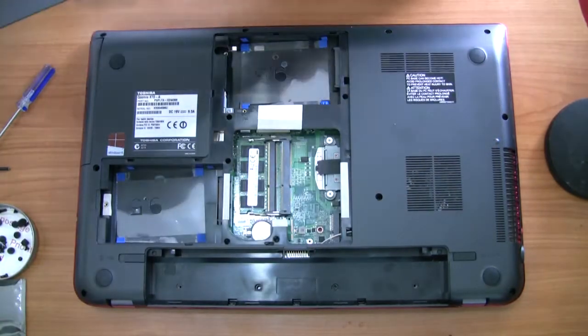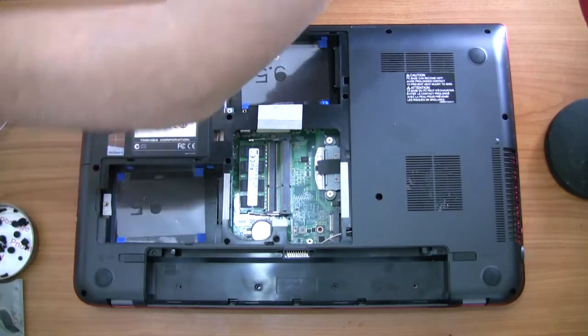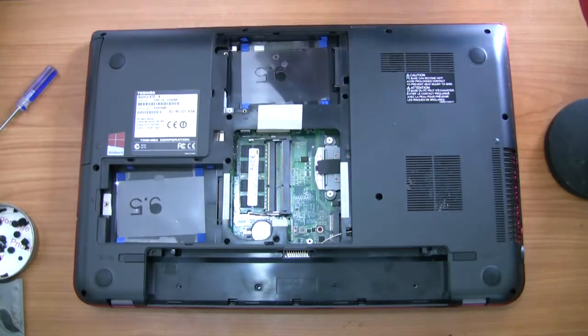A great thing about the Qosmio X70 range: the whole back cover is only held on by one screw, and that screw also holds in the second hard drive as well.